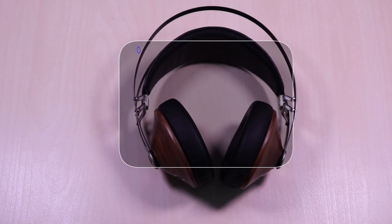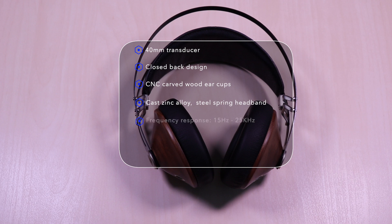The 99 Classics features a 40 millimeter transducer. It's a closed back design with CNC carved wood ear cups, cast zinc alloy, and steel spring headband. Frequency response of 15 hertz to 25 kilohertz, impedance of 32 ohms, and the plug is 3.5 millimeter gold plated.